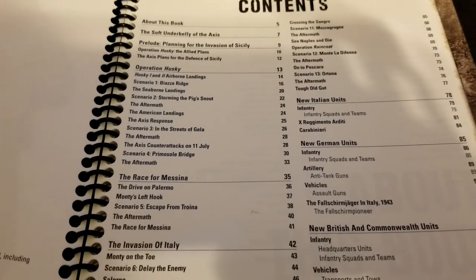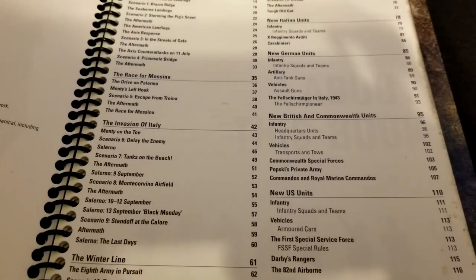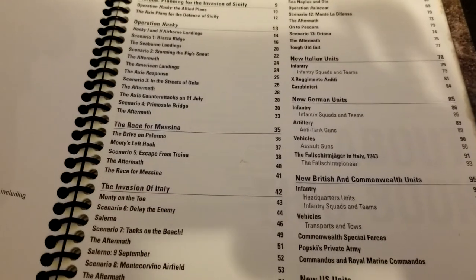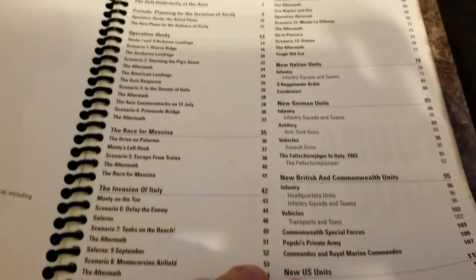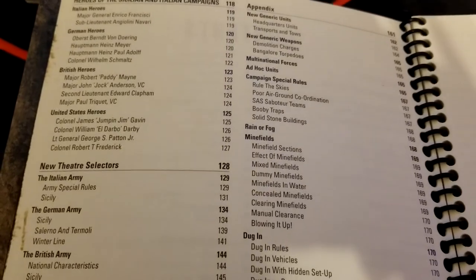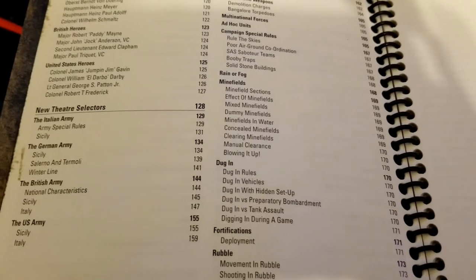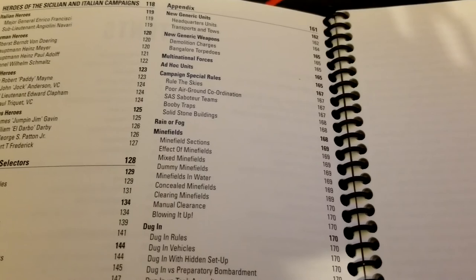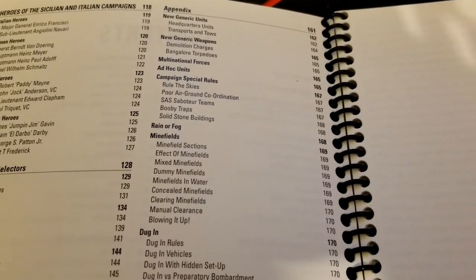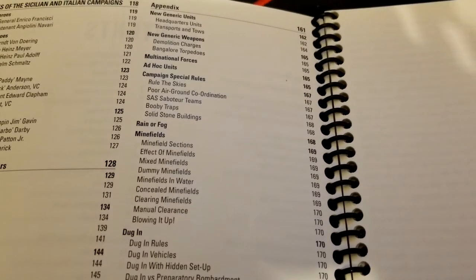We get Operation Husky as the first part of the book — Race for Messina, the invasion of Italy, and onward — then the Winter Line. As always we get some new units for everybody, new theater selectors, and at the start there's a little bit of history background. You also tend to get more special characters — named historical characters — theater selectors, and some new rules for playing in this setting.